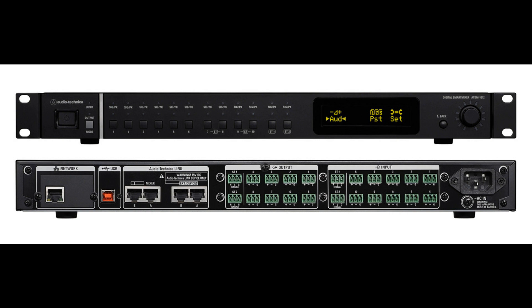Welcome to Music Gears, where we bring you the latest info on new music instruments, software, and other gear from around the world. Today we're looking at the Audio-Technica ATDM-1012 Digital Smart Mixer.